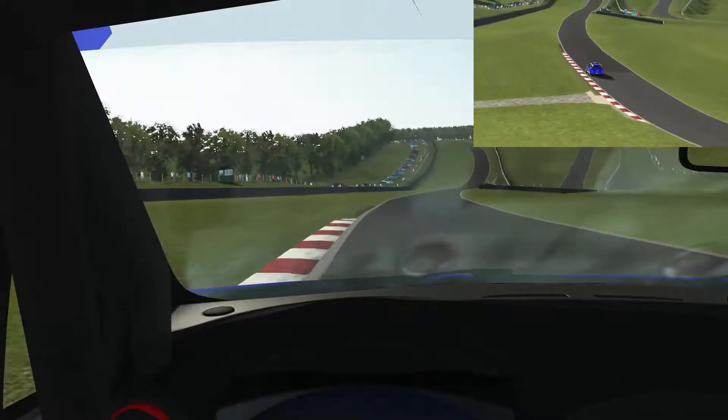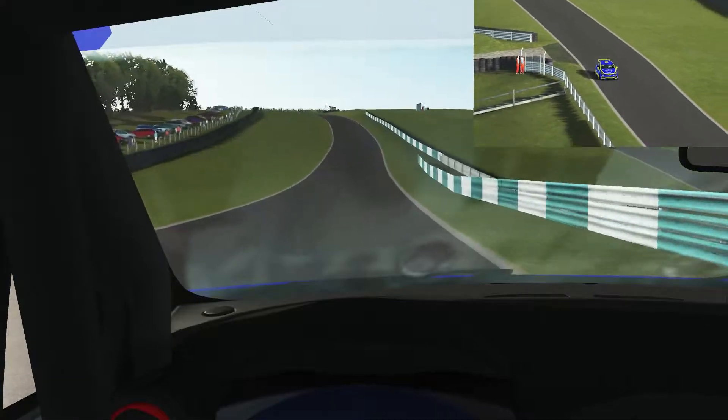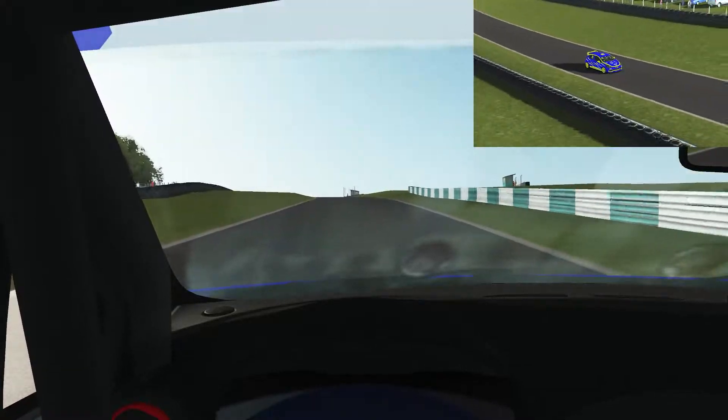Then the sweeping right-hander, staying in fourth again. Early on the throttle — try not to run up to the grass because it can suck you off the track. Now up through the gears up the hill.